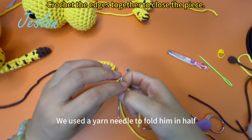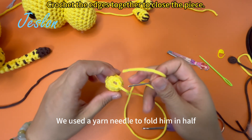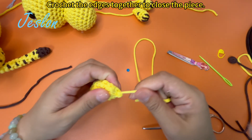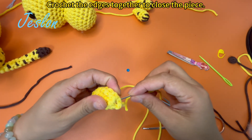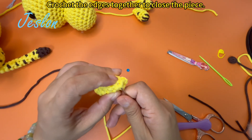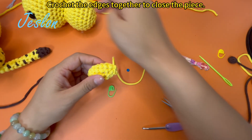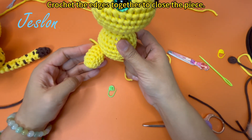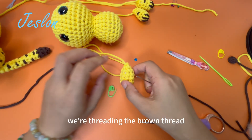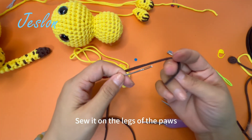Use a yarn needle to fold it in half. The leg needs to be shaped so its claws point upwards. Thread the brown thread and sew it on the legs at the paws.